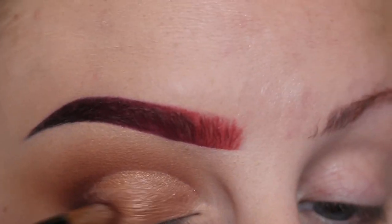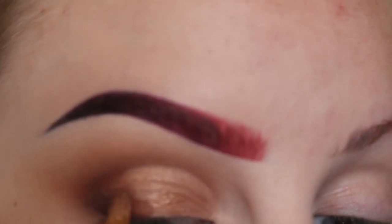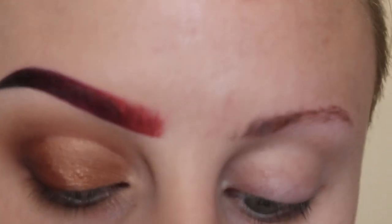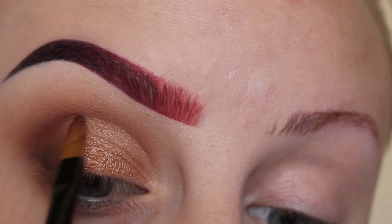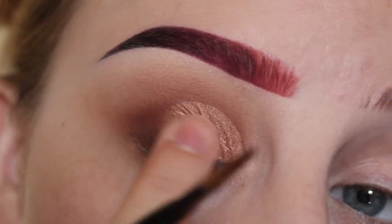Now, to get a smooth transition of color, I'm taking the shade Morocco and patting that on. And tapping that in with my finger.